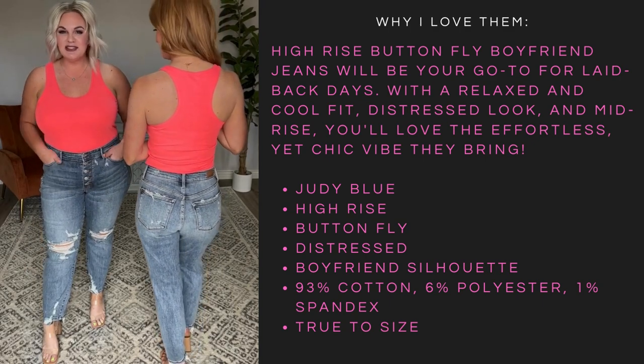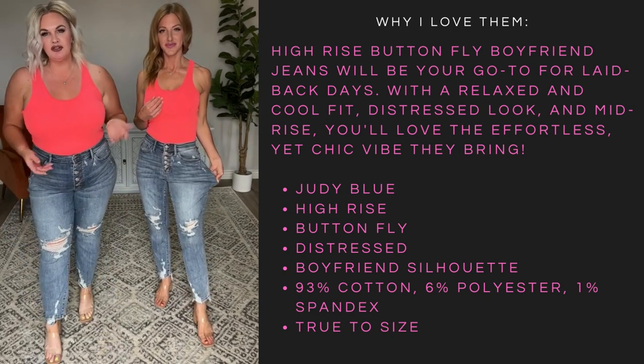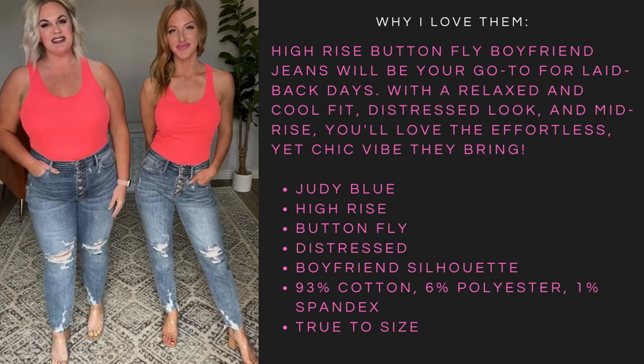I love these so much. I love the distressing on them — I love how they're distressed at the bottom. I'm in my true 14W, which is what I typically wear, so definitely stay in your true Judy Blue size. You guys are going to love these.